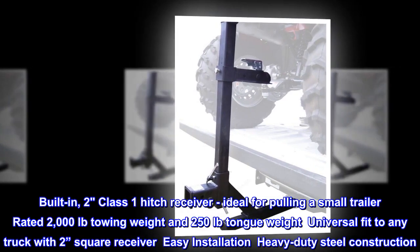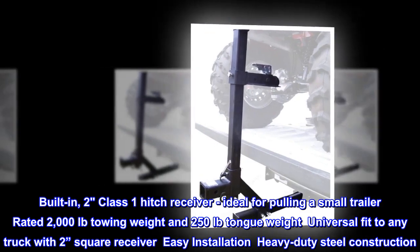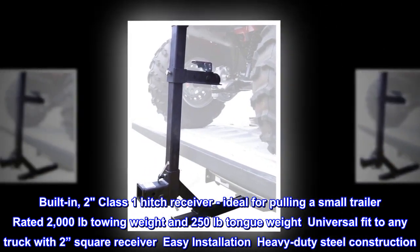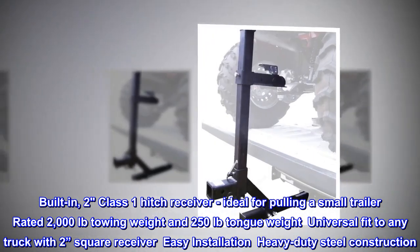Built-in two-class-one hitch receiver, ideal for pulling a small trailer, rated 2,000 pounds towing weight and 250 pounds tongue weight. Universal fit to any truck with a two-inch square receiver. Easy installation and heavy-duty steel construction.